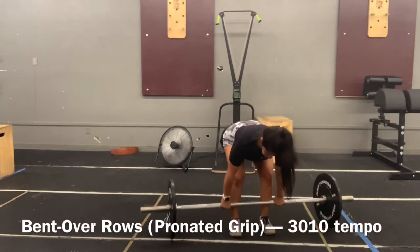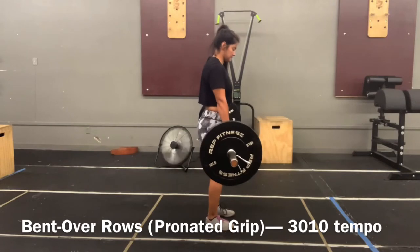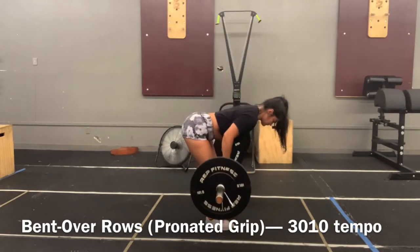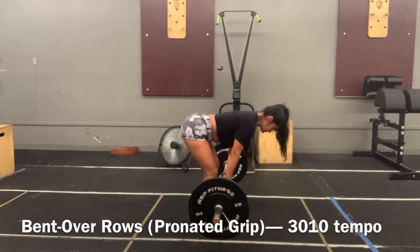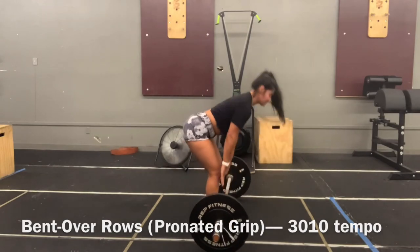Bent over barbell rows with a pronated grip — knuckles facing forward. Deadlift the bar up, hinge at a 90-degree angle at the hips, keep your back tight and straight, and pull it into your belly button. Use a 3-0-1-0 tempo, taking three seconds to pull the bar up, keeping it as strict as possible, then lowering it back down.